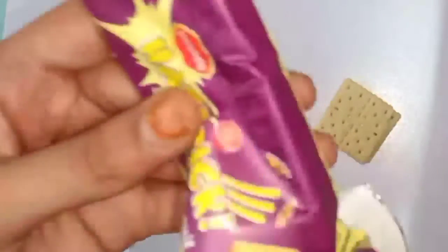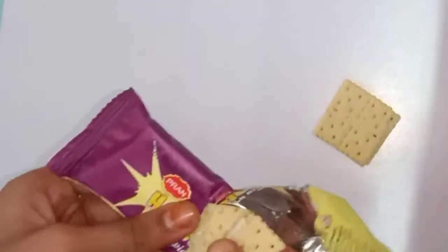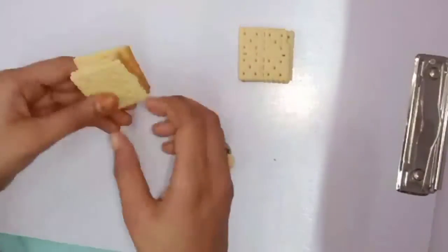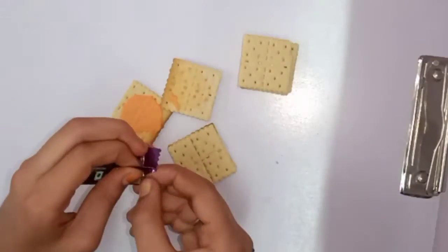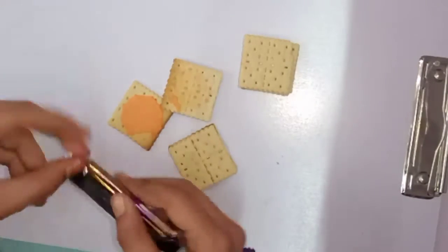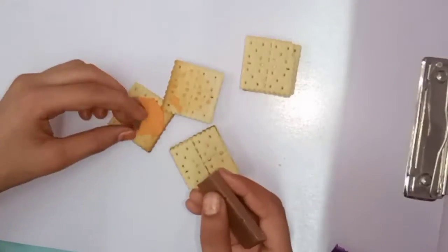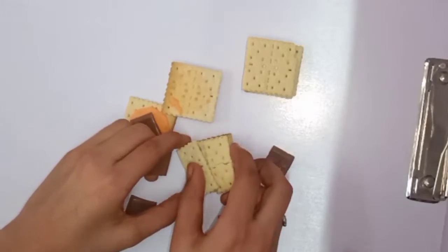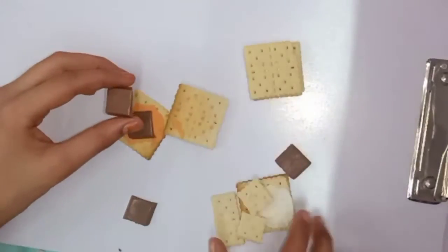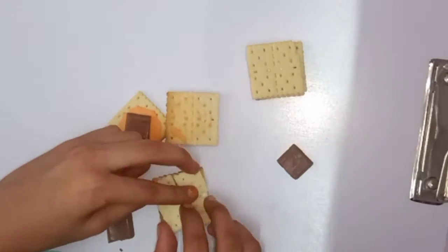If we have no pepper, then we can use biscuits instead. You can choose biscuits. I will remove the cream from one layer and will not put it back in.